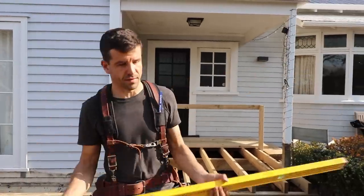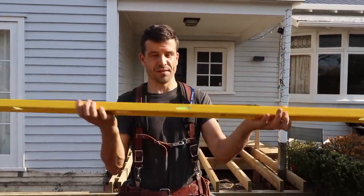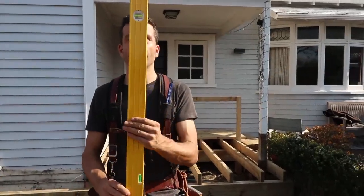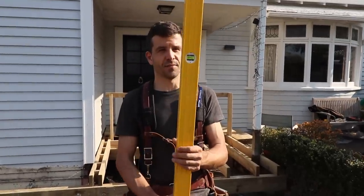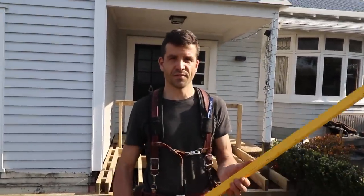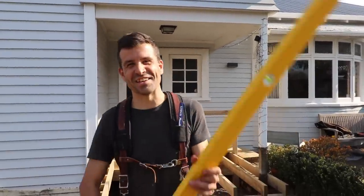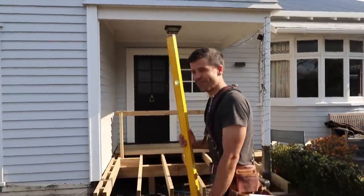Last but not least, the level — so you know that all the work you're doing is either straight, level, or plumb. Very crucial. It's good for marking stuff, good for making sure your decking is straight, and good for making sure your decking screws are good. You've got to get your deck straight — no one likes a crooked deck.